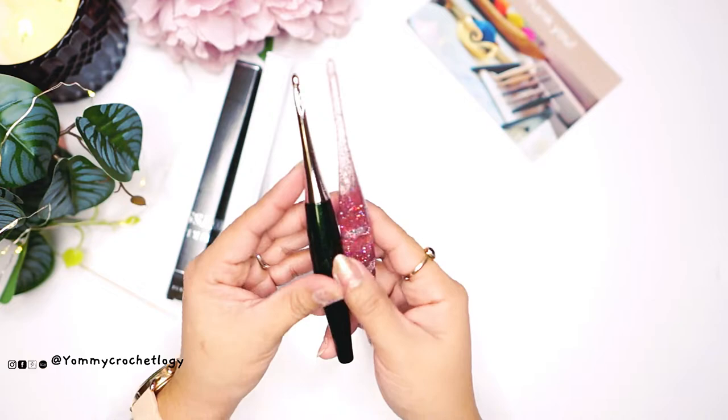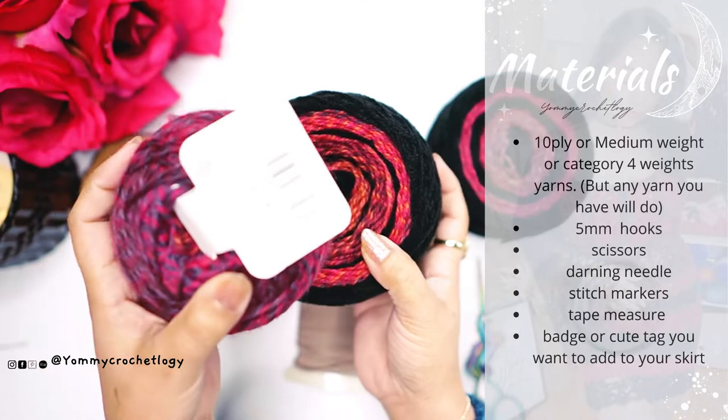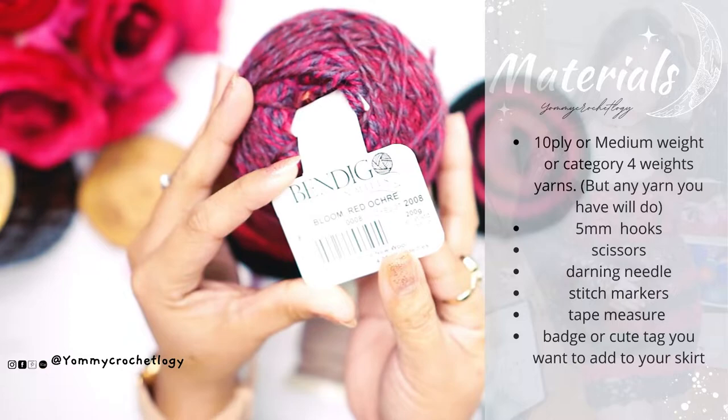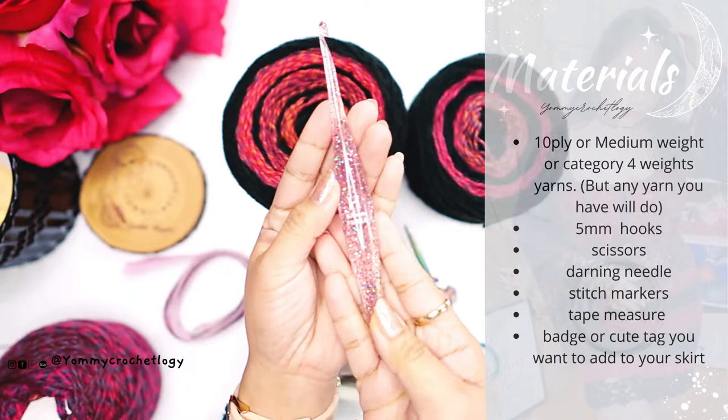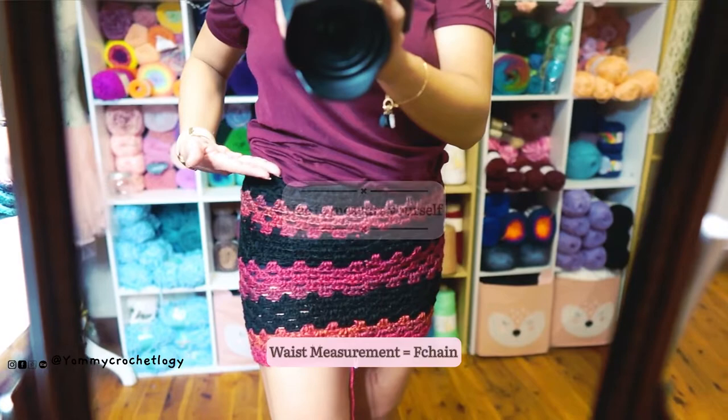If you're interested in these hooks, you can visit the link below. This is not a sponsored video — I just want to share how beautiful these hooks are. Now let's proceed to the second part of the video, the mini skirt tutorial. The materials we'll need: I'm using a mixed acrylic and wool yarn, just wound it. I'll be crocheting in continuous rounds, and we will use the Furls size 5 or H Streamline for this tutorial.